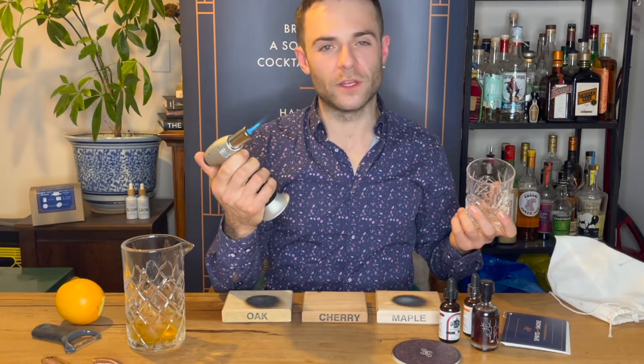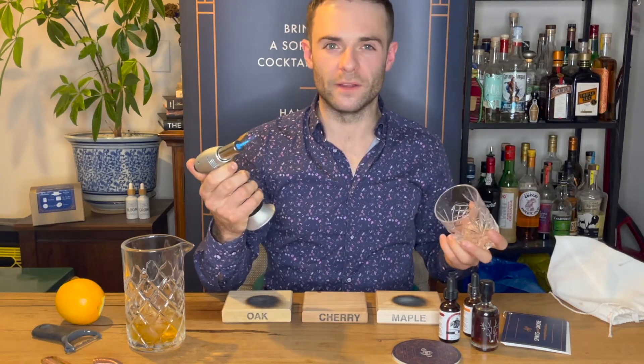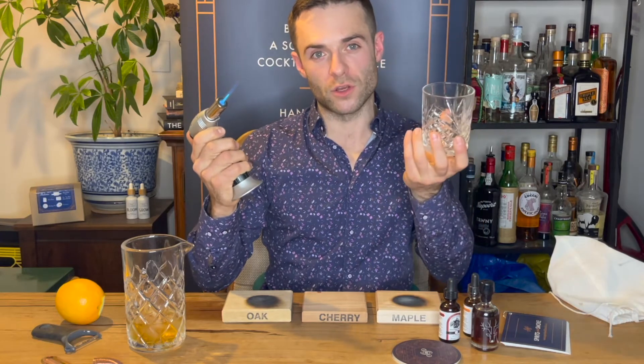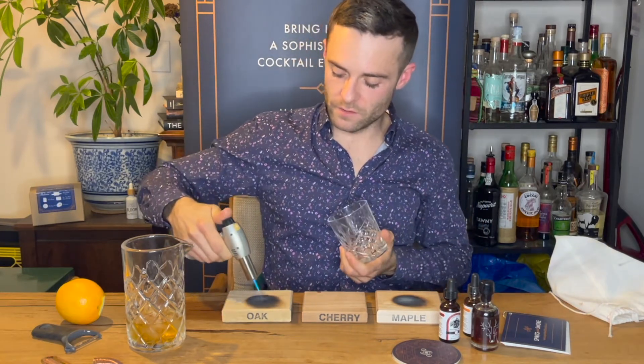Here's how to smoke your cocktail using your starter kit. You use a little crème brûlée torch — either one you bought from us or just a crème brûlée torch you can buy at Home Depot or anywhere like that.